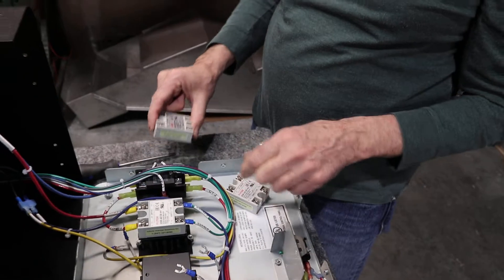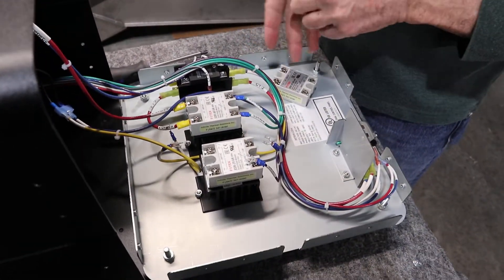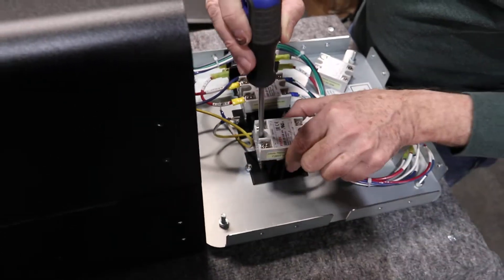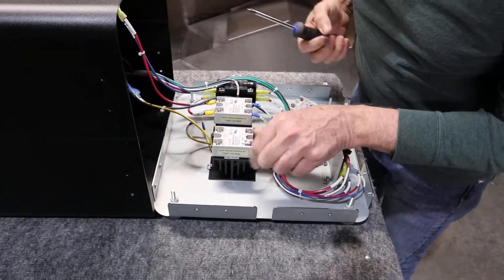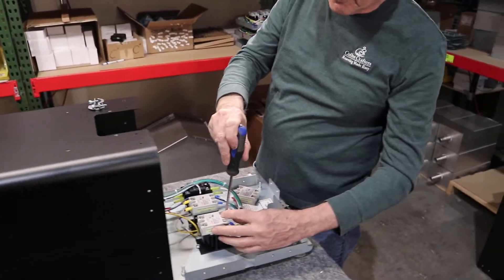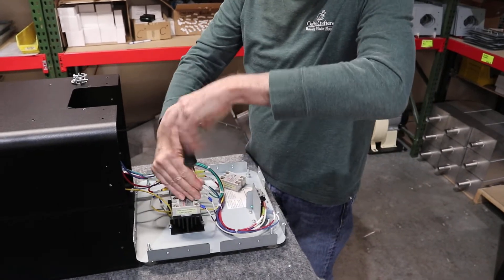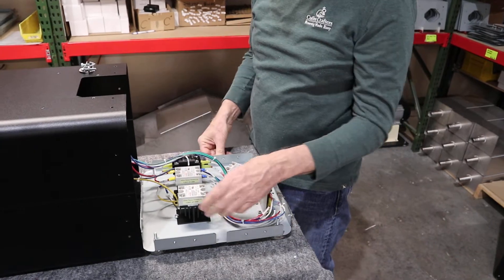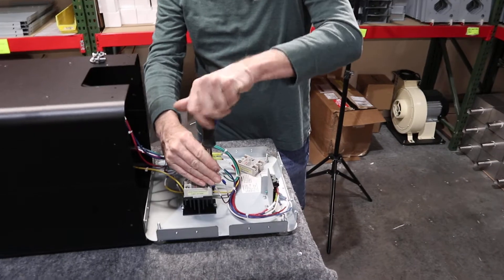So that's the SSR we took off. We're going to put the new one in the same configuration with the writing in the same direction, and put the screws back in. A note of caution: this is an aluminum heat sink, so don't over-tighten the screws because you can strip them out. Don't use a screw gun to torque them back down — it doesn't take a lot of tension to hold them on.